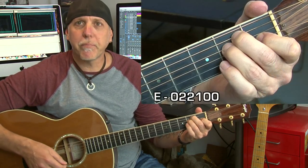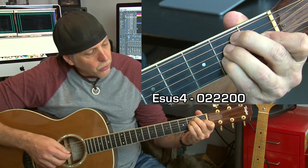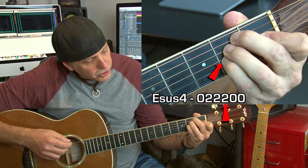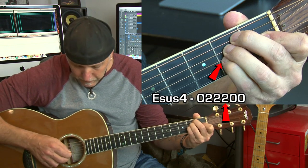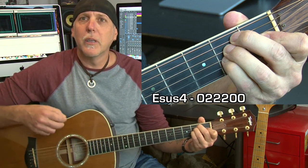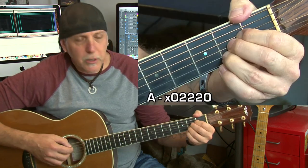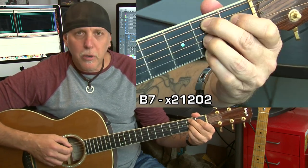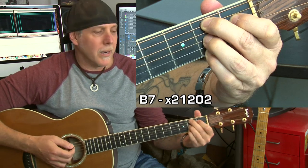The chords you're going to need to know to play this song are an E major, E suspended fourth — just take your pinky, hold down the E major, add your pinky to the G string at that second fret, adding that A note, E suspended fourth. You also need an A major, a B7 chord, and an F sharp minor.